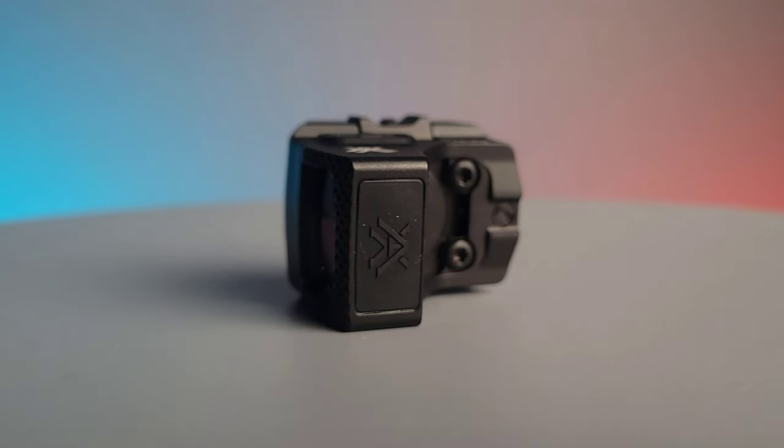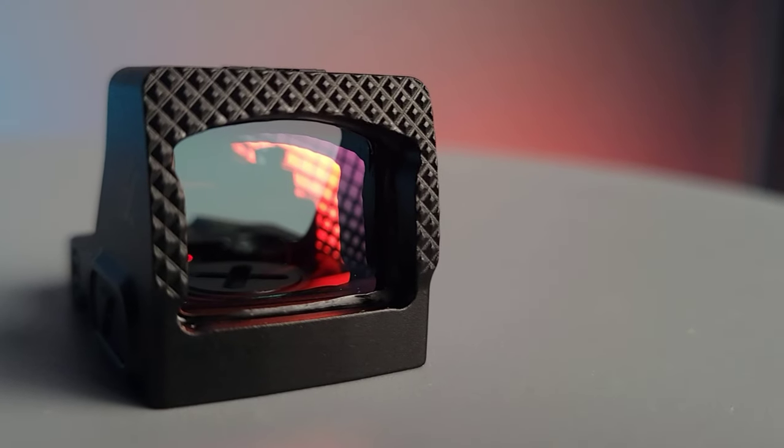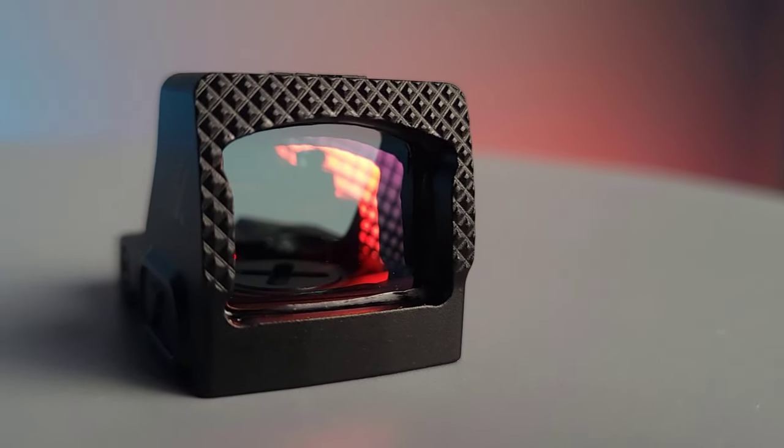The body of this optic is made of 7075 aluminum and utilizes the Vortex Fast Rack texturing on the front of the lens.